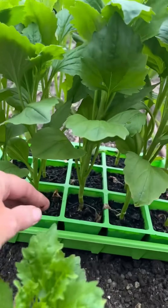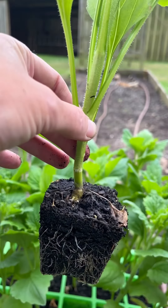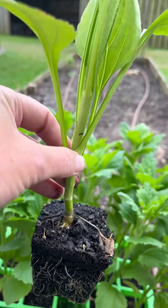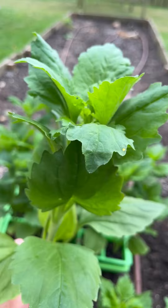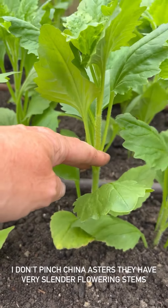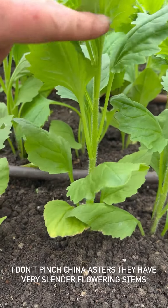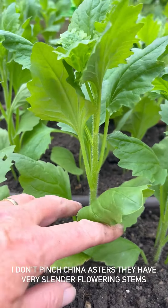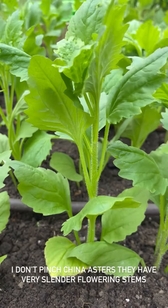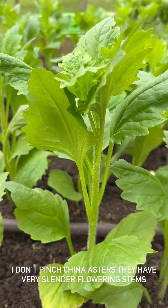Look at these roots - they're just pulling out. Look at them, ready to go. Just in case you're wondering and you've not seen my earlier videos, we don't pinch China asters. They're very slender plants and they branch naturally, so there's no need to pinch them. Just leave them to do their own thing.